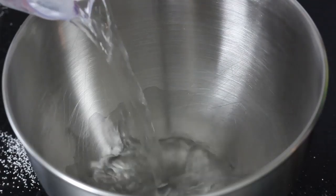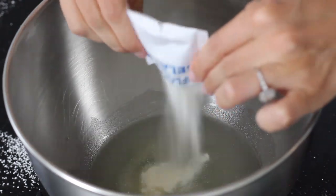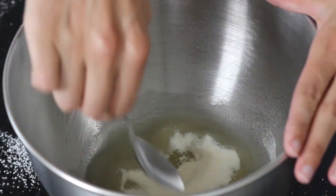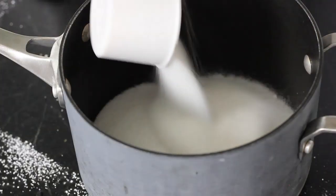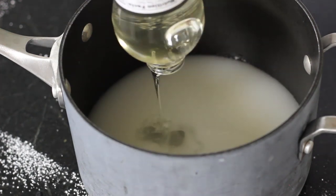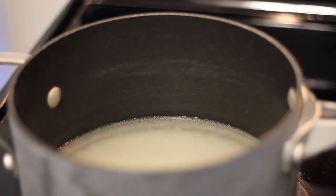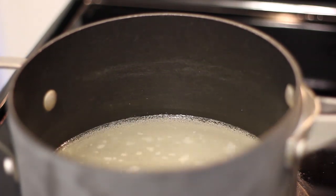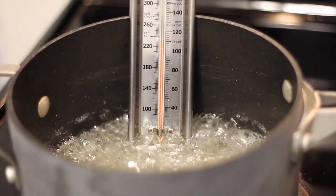Now in a KitchenAid bowl, if you have one, add one cup of water and six packets of unflavored gelatin powder. Mix it in there so that everything's covered and then just let it sit. Meanwhile, in a saucepan, mix together three cups of sugar, one cup of water, two cups of corn syrup, and a half teaspoon of salt. Cook it over medium heat until the sugar dissolves and a candy thermometer reads 240 degrees Fahrenheit. Definitely make sure that it gets to 240 — don't slack on that.